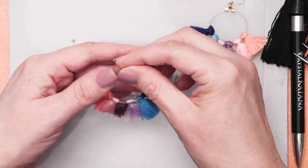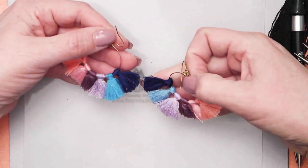And there we have our beautiful tassel earrings.